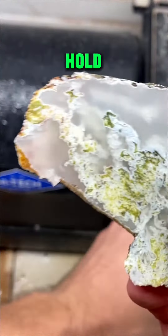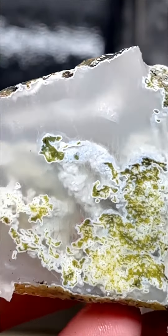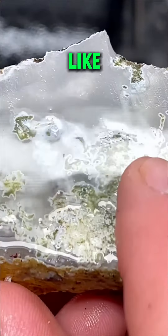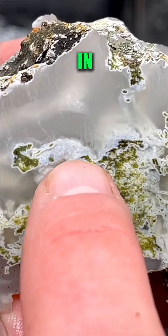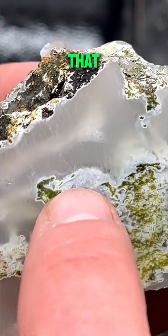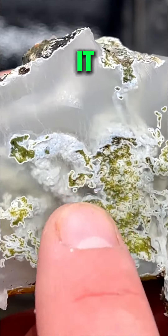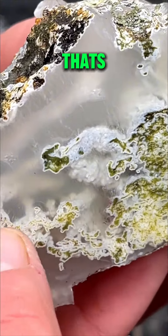Look at the mossy details in here — look at the depth to this. Like right in there, how it just shoots through, and there's that all over. As you cut into it, inside that is going to be this beautiful green material, and that's how that color is exposed by cutting it. That's the only way to see it.